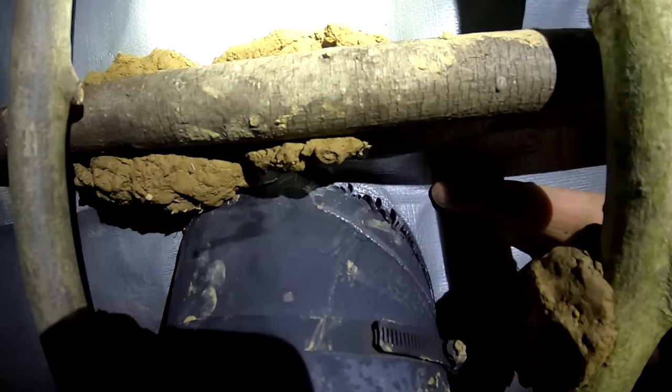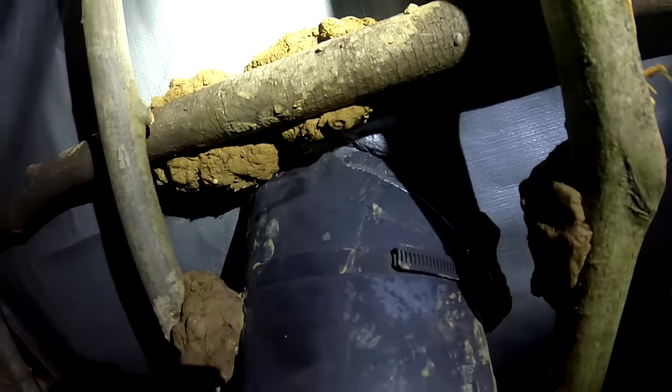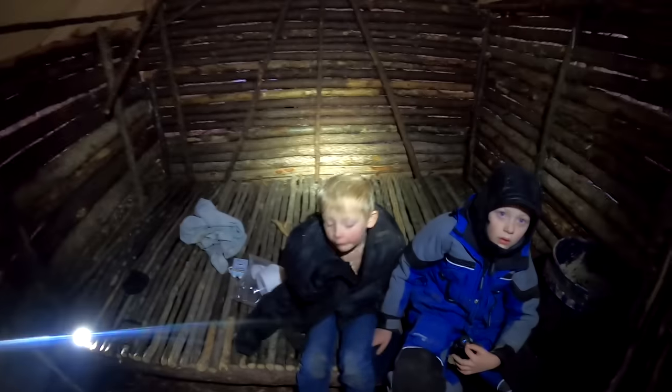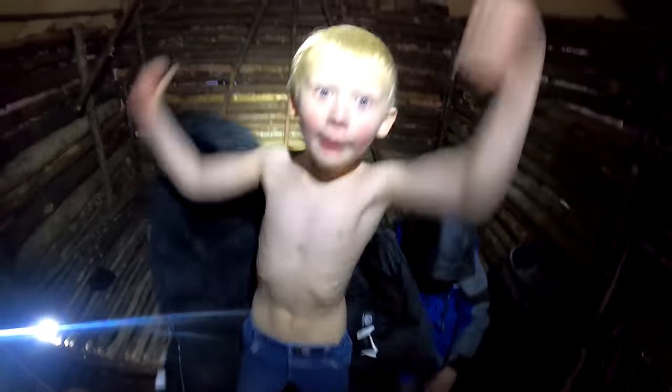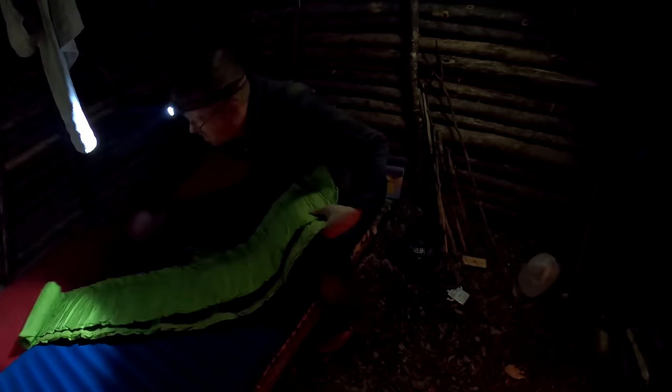We've got a pretty decent fire in there and the tarp is melting a little bit, but very slowly, which is what we want — a controlled melt. It's pretty warm in here. It's like 27 degrees outside. Nathan's gone shirtless in here. Let's get our sleeping bags and everything set up.